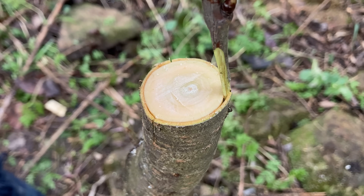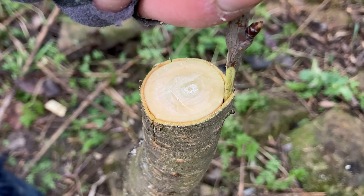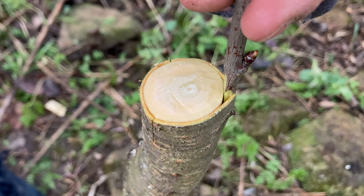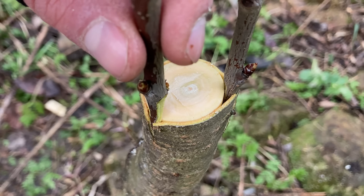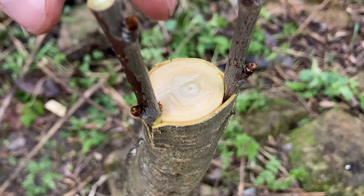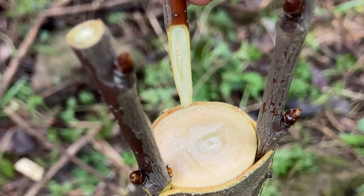When grafting you need to choose how many buds to keep on the scion. If you keep too many buds, the rootstock may not have enough energy to support strong growth from all of them, leading to weak branches or poor development. On the other hand, if you leave only one bud, there is a higher risk of it getting damaged by wind, birds, or other factors.